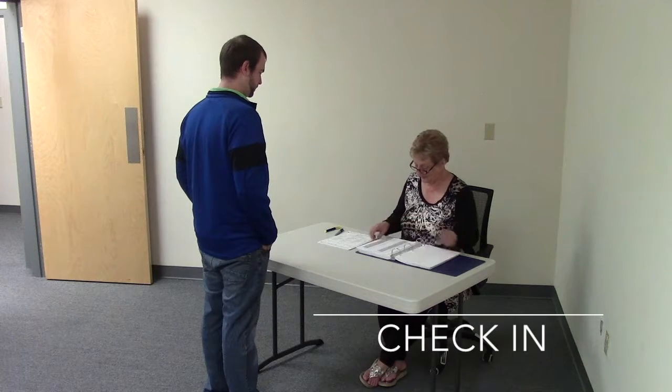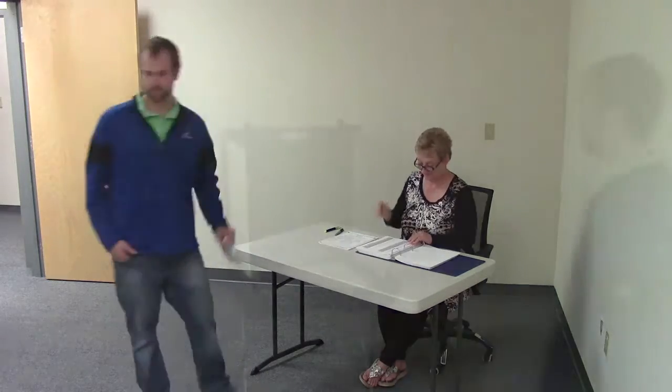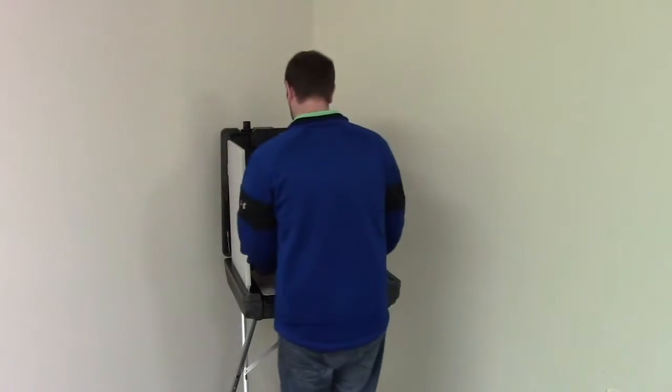When you arrive at your polling location, you will check in, be handed a paper ballot, and enter the voting booth as you have in the past.